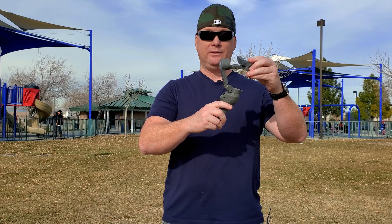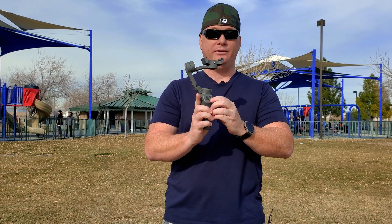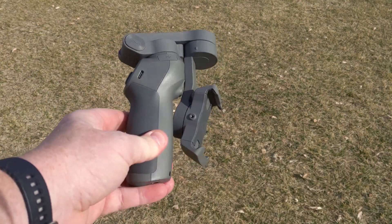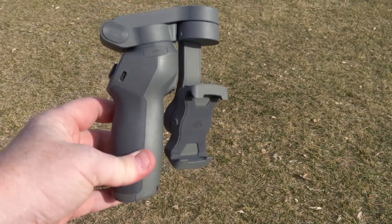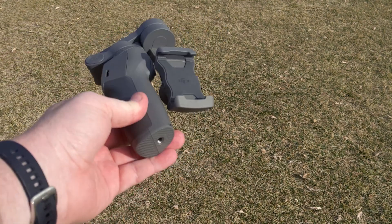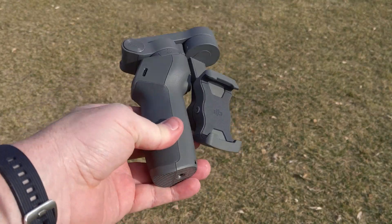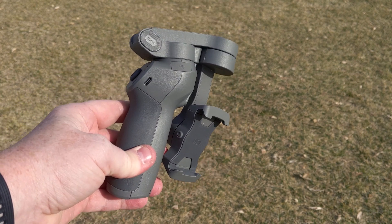All you have to do is extend it like this — it comes out. When you fire it up it'll self-center, and you balance the phone, which I'll show you how easy that is in a minute. I shoot with a Galaxy Note 10 Plus right now. The Osmo has fit every phone I've tried — an iPhone 11 Pro Max, Pixel 3 XL, iPhone XS. The Note 10 Plus is one of the larger ones; probably a Galaxy Fold wouldn't work, but everything else does the job.